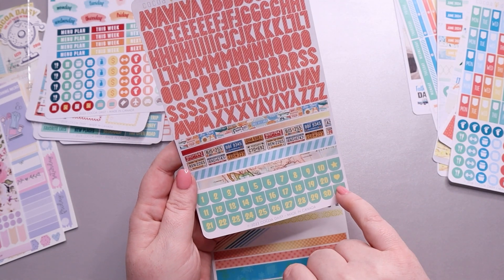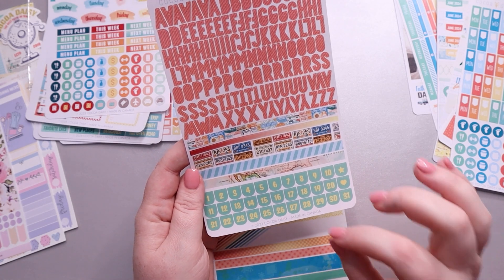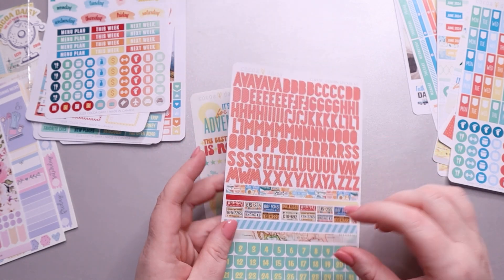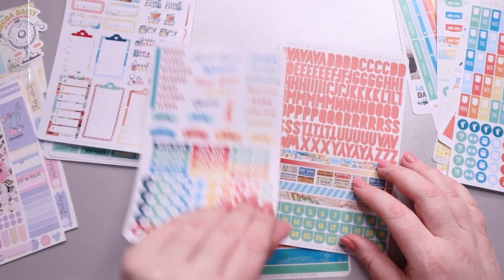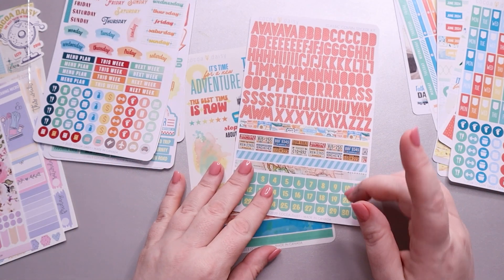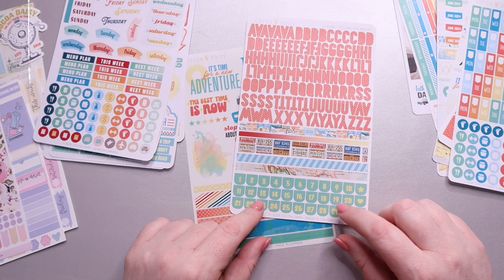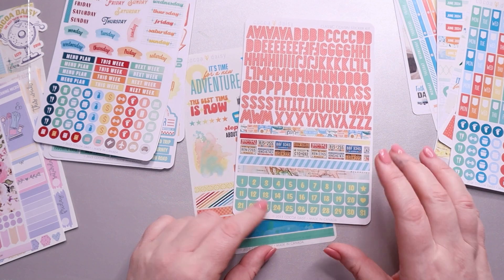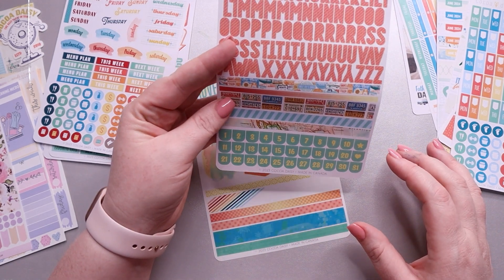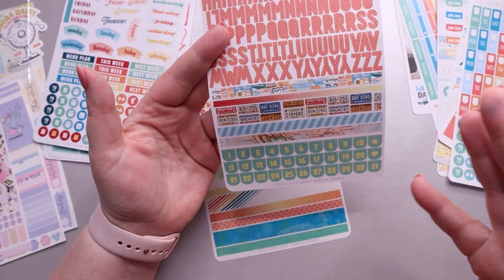We also get a couple of pieces of washi and date dots. I don't love using the date dots on the weekly spread because fitting them alongside the days of the week in that space doesn't always work for me, but they work really well on the monthly spread — I used them that way this month and I'll link that video above so you can see what it looks like.